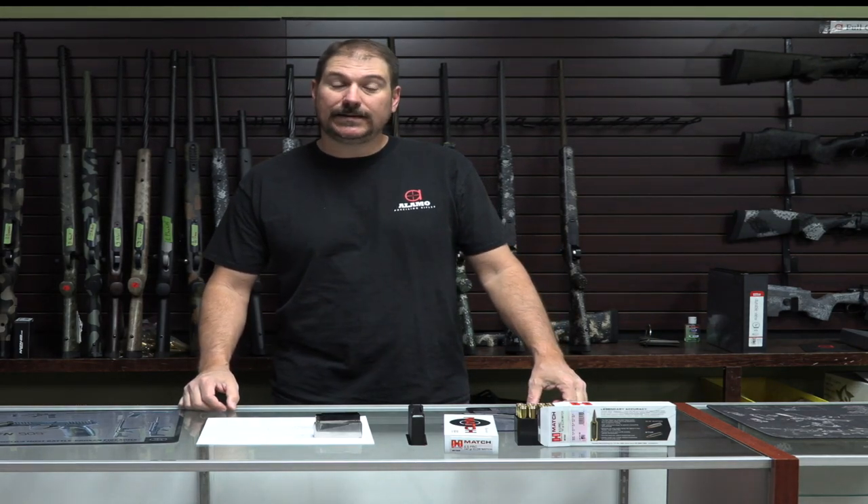Hey guys, it's Robert at Alamo Precision. I wanted to take a couple minutes today and talk about Hornady's new 6.5 PRC. I say it's new — it's been around for probably a little over a year now, but we're starting to see a spike in popularity and doing a ton of builds in this cartridge.